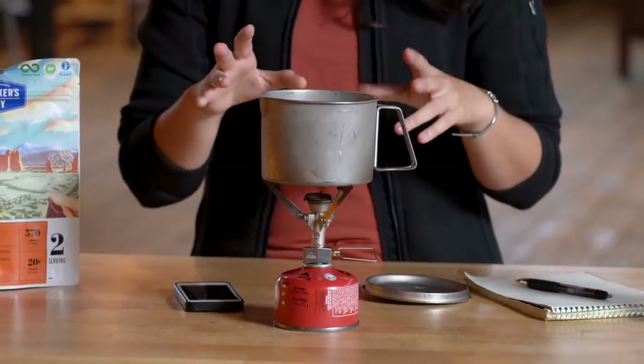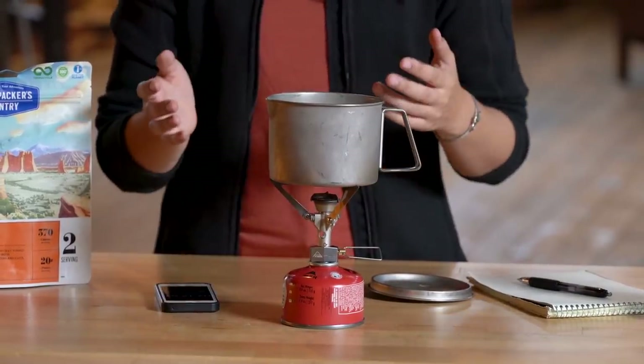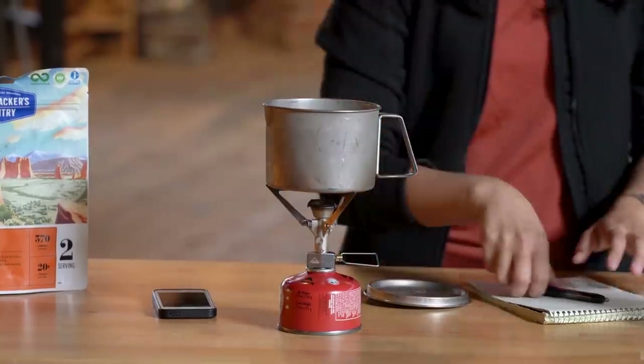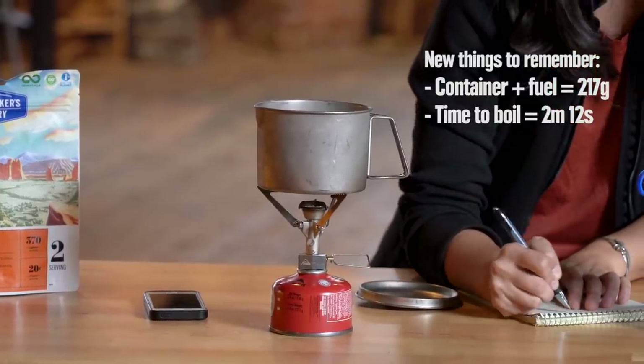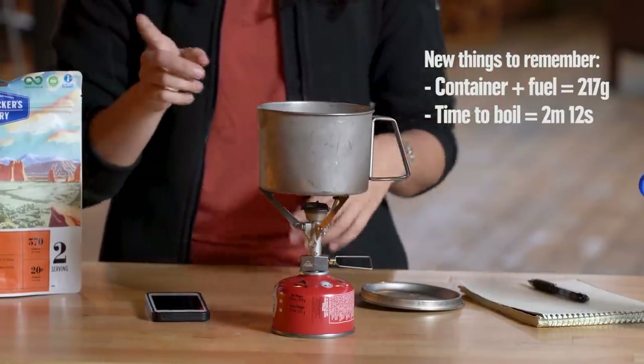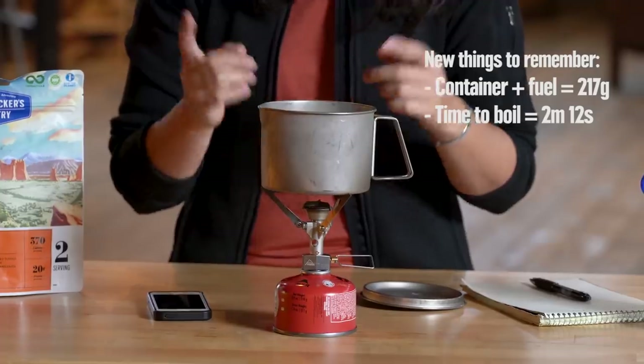So we've boiled our water and let it cool down a little bit. In order to boil our half liter of water, it took us two minutes and 12 seconds. So for one boil, we have two minutes and 12 seconds of burn time.